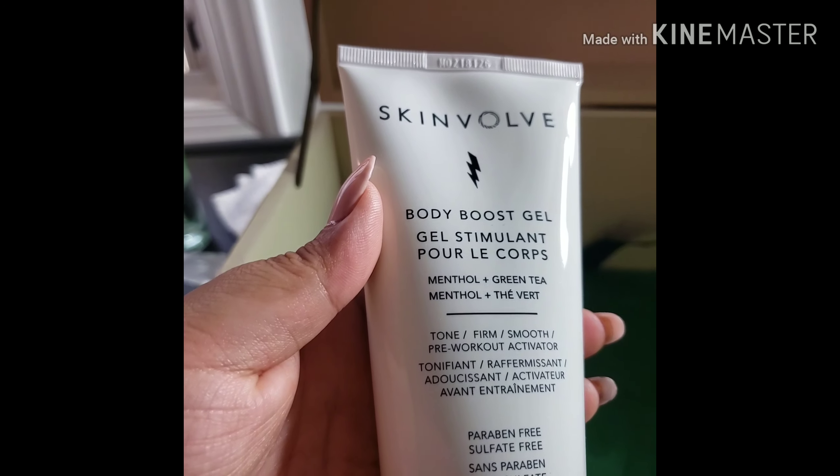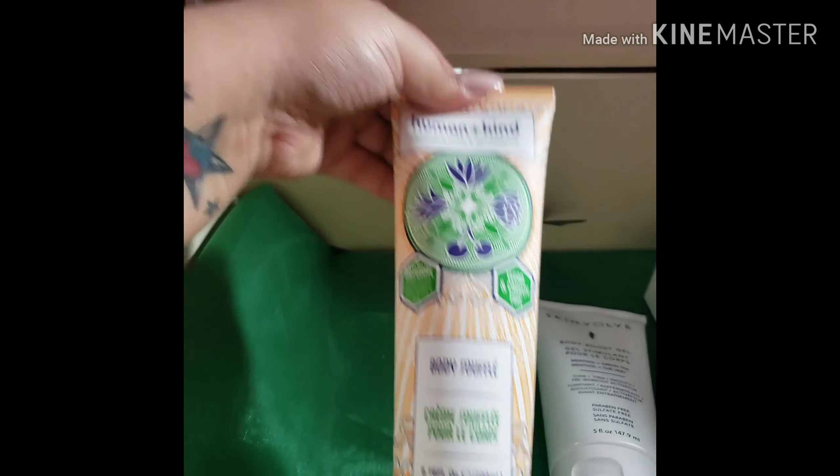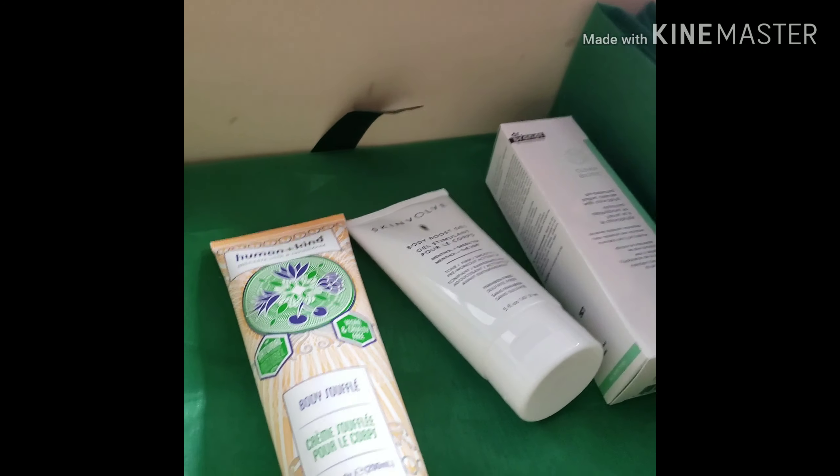Sorry about that, but that's going to be a duplicate. We have the Skinvolve Body Boost Gel and the Body Souffle by Humankind being added in today. So that is the entirety of this box.